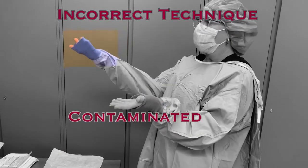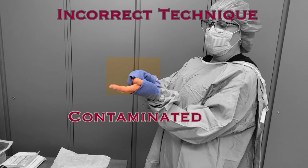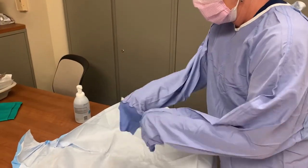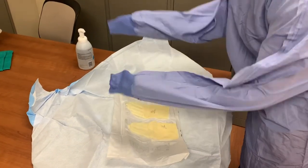Do NOT grasp the cuff at the end and pull the sleeve over your hand — the sterile sleeve WILL come in contact with your non-sterile hand, and you will need to start over with new supplies. With both hands still contained within the gown, go to your sterile gloves. Open the package and lay it out on the sterile field. Because your hands are still within the gown, you can manipulate sterile supplies within this field freely.